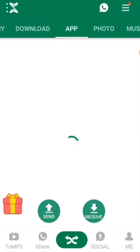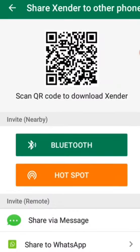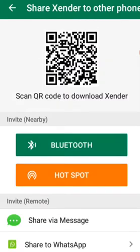After tapping shares, you can choose either Bluetooth or hotspot. You can use any other invite mode nearby.